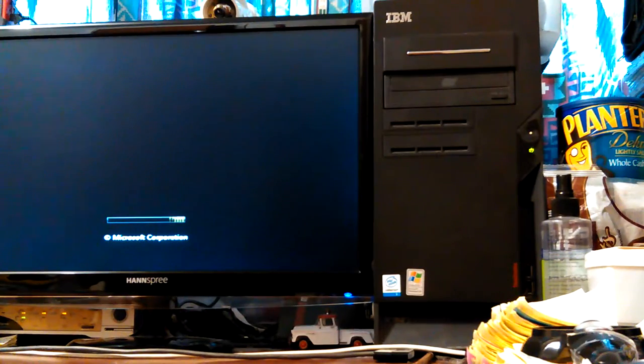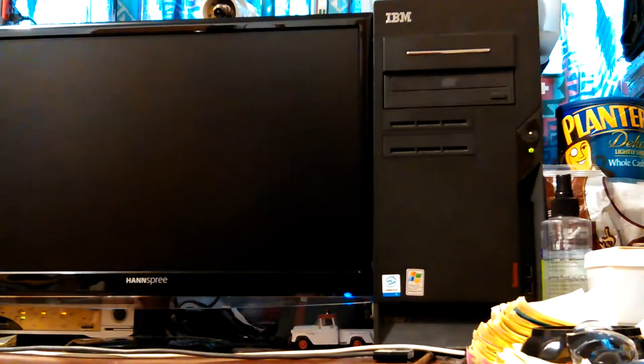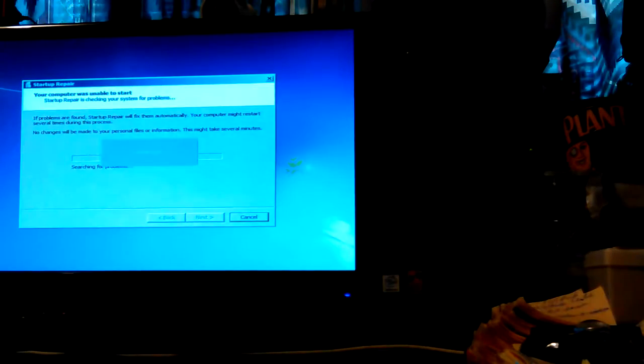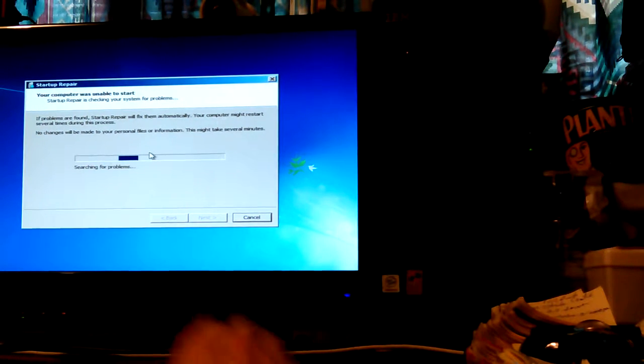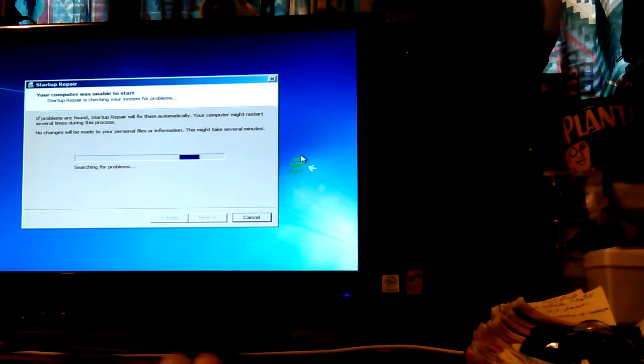I've done this twice — went all the way through it once. You can't fix it. It takes 20, 30, 45 minutes, maybe an hour to run through all of it, and it doesn't even fix it. And it probably would mess up my GRUB boot menu so I wouldn't be able to boot into Fedora — then I'd have to use Boot Repair Disk anyway.